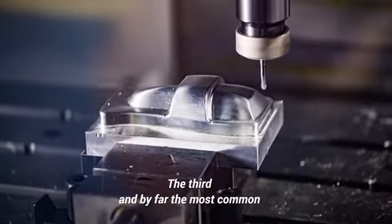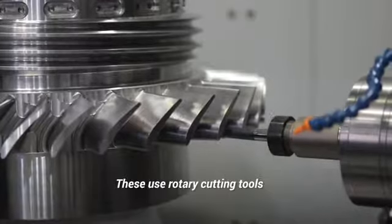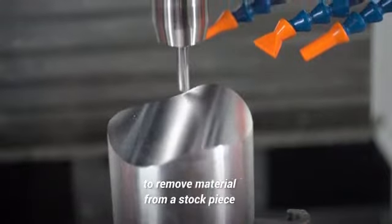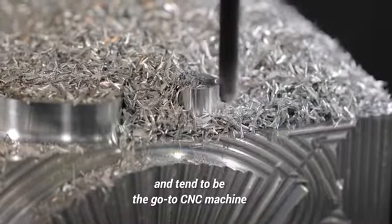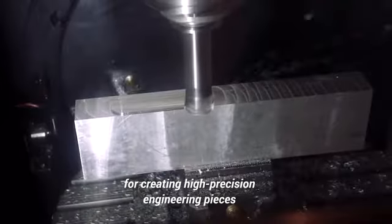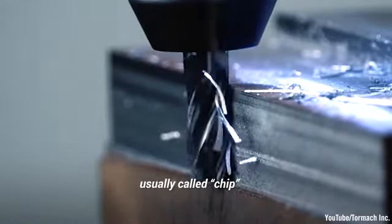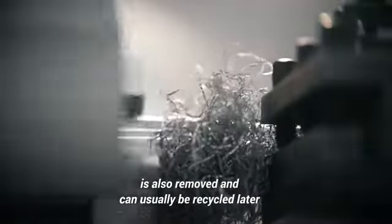The third, and by far the most common, are milling machines. These use rotary cutting tools to remove material from a stock piece. They are the most precise, and tend to be the go-to CNC machine for creating high precision engineering pieces. Any removed material, usually called chip, is also removed and can usually be recycled later.